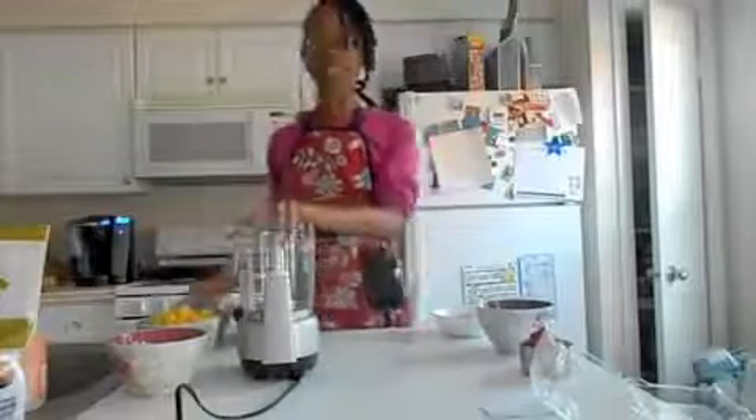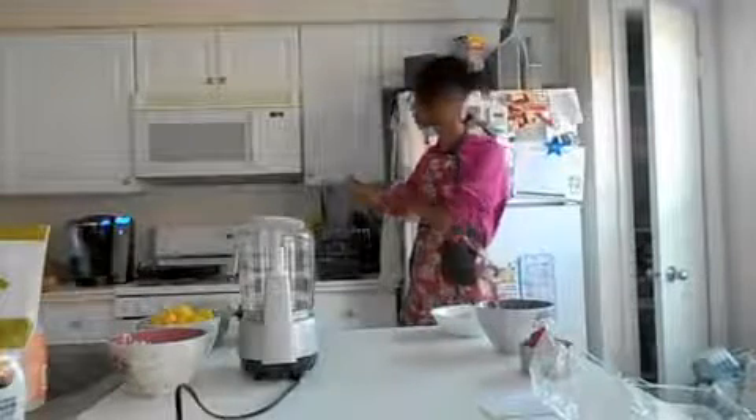You will need a food processor, and you will need a Vitamix blender or some kind of high-speed blender. We're going to use it for the sauce.